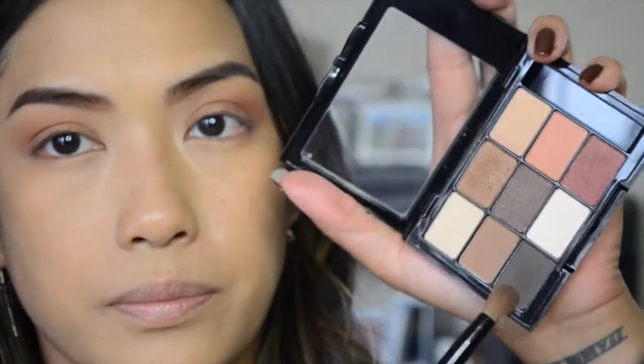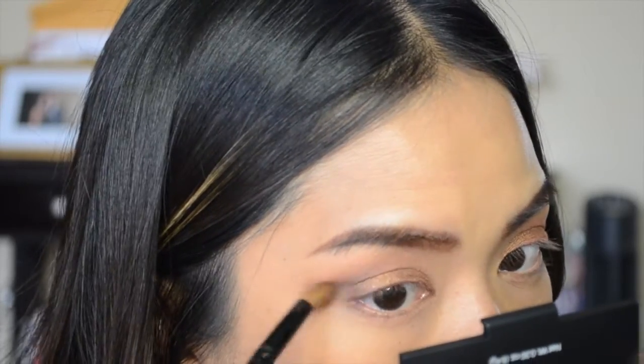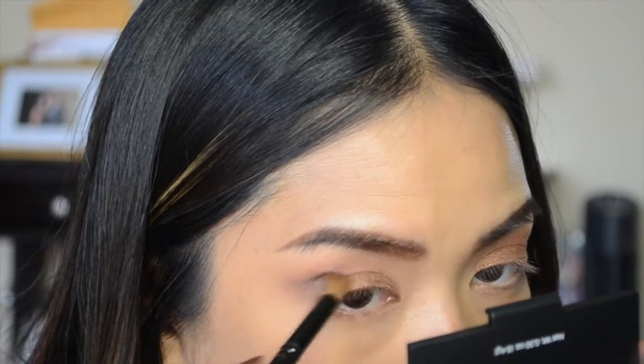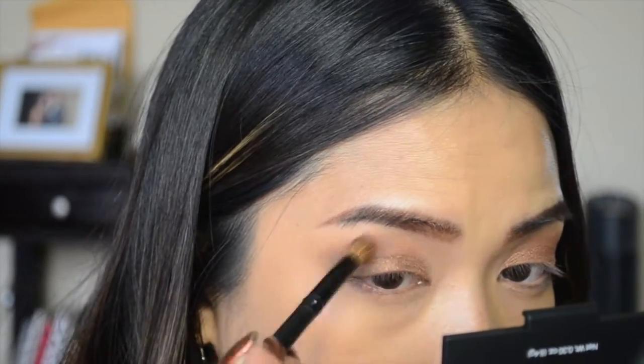Next I'm taking the dark ashy brown shade in the palette with my target crease brush and running that at the end of my eye in a V-shape to deepen up the eye and add some depth.